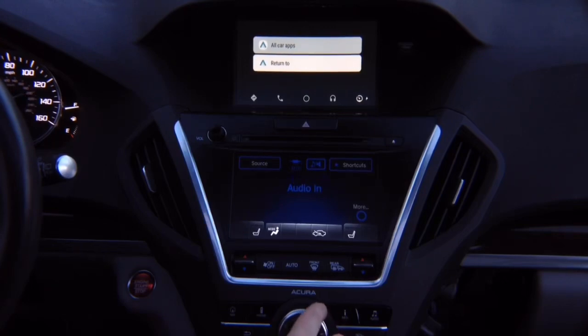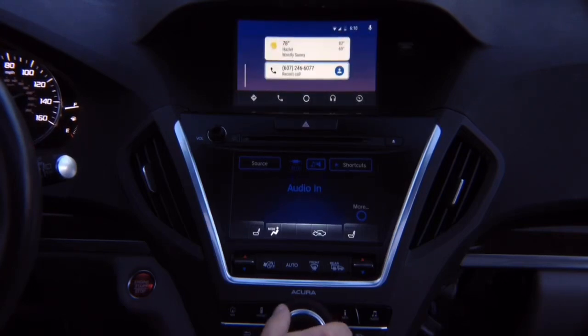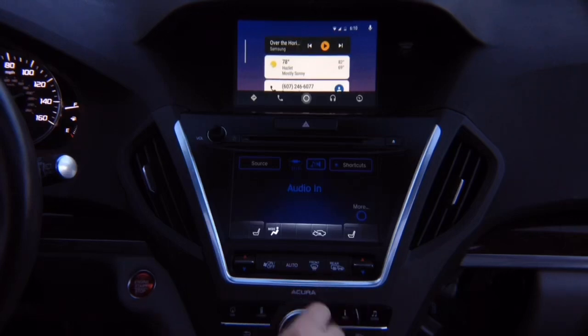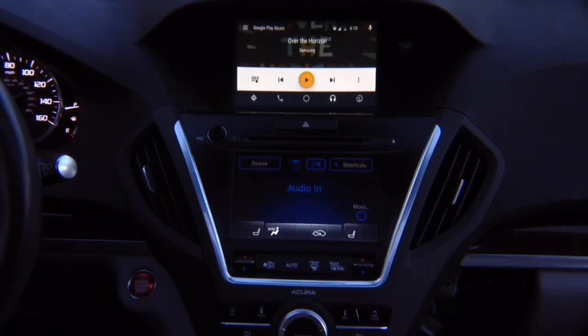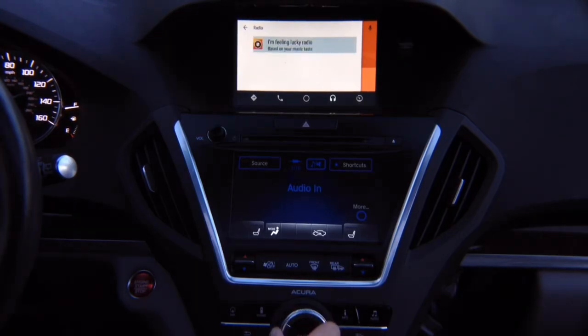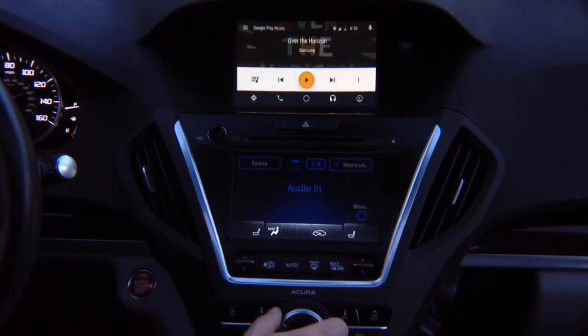To go back, you go back — now again on the factory screen. If you've got audio, press down and your audio apps are over here. To open the menu, go left or press left; press right to close. You've got your navigation maps — select, press down, go to maps. You can use Google Maps or Waze depending on what you have.